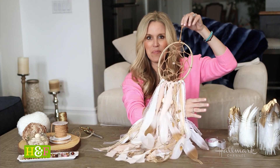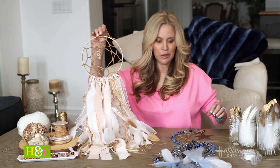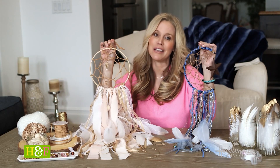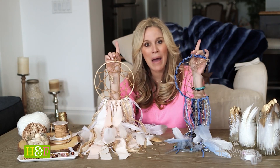Then the next thing to do is hang it above the bed. Look how pretty that looks! So whether you did the full dream catcher or the crescent moon with stars, I would like to wish you very, very sweet dreams. Stay happy, healthy, and safe. Until I see you guys next time. Bye.